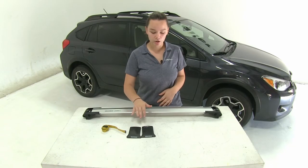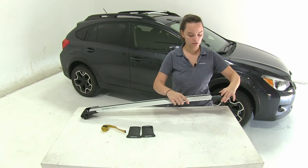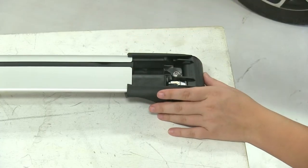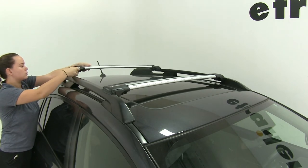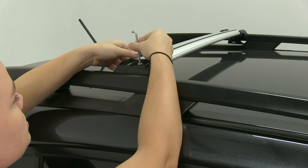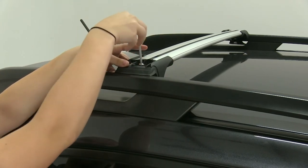To begin our install, we've gone ahead and removed our covers on our bars. We're going to have to extend out this end of our bar, then we can take off our tool. When we place this onto our vehicle, we want to make sure that the thicker end of our bar is facing towards the front. We'll need to loosen up our clamp just a bit more by using our included tool and loosening up our bolt.